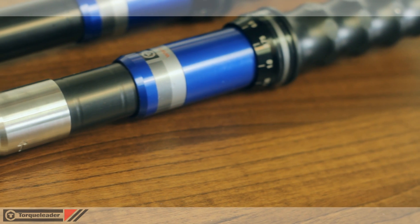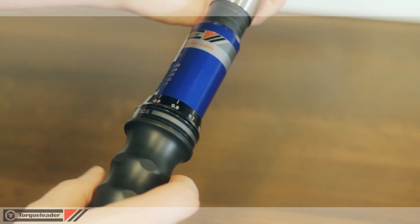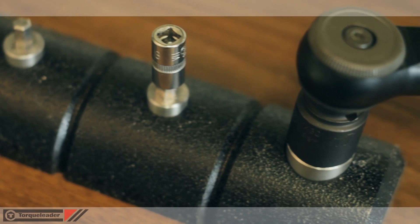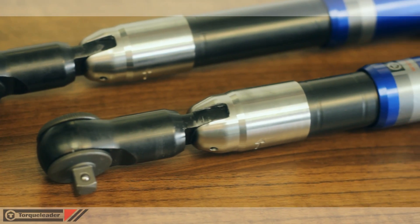ATB wrenches are manufactured from high quality aluminium and steel, providing a rugged tool with a long service life. An overall range of 5 to 100 Nm makes this the ideal tool for many assembly and maintenance operations. Imperial scaled models are also available.